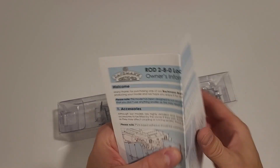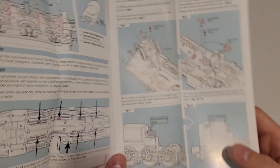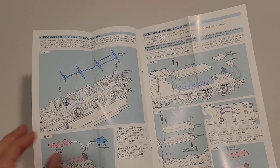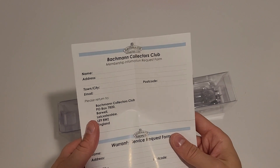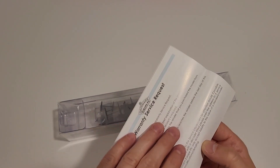So let's take a look at the instructions first. Actually, it's pretty beefy — there's a whole bunch of details that we can install. Mostly I don't think I'm going to be able to install them. That's a lot of things. What is this here? Bachmann Collector Club service request — okay.